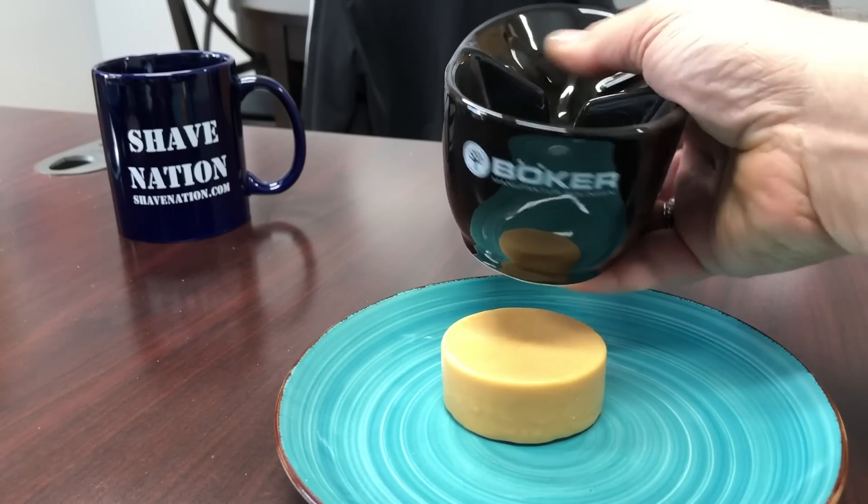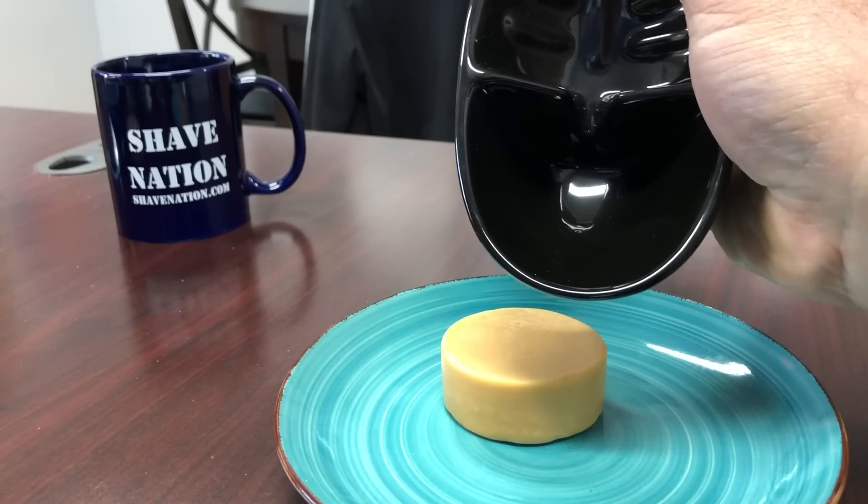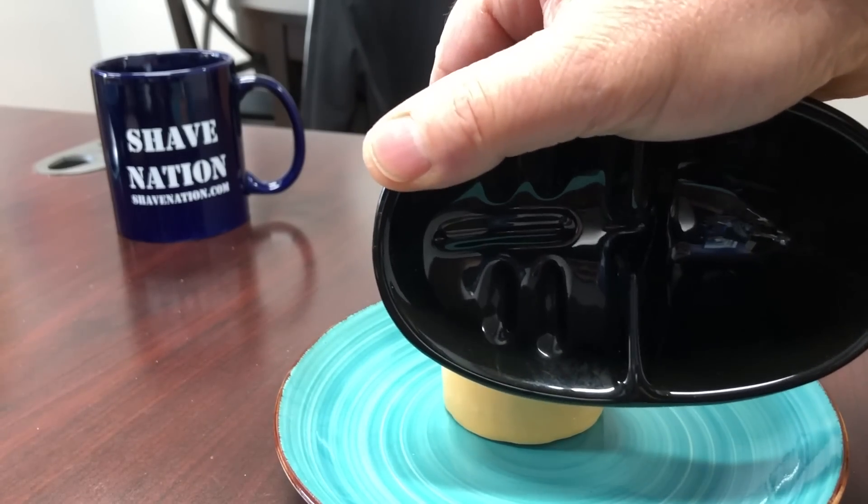Here is the Boker thumb hole shaving mug. There's the thumb hole, there's the smooth portion inside, and there's the ribbed portion inside.